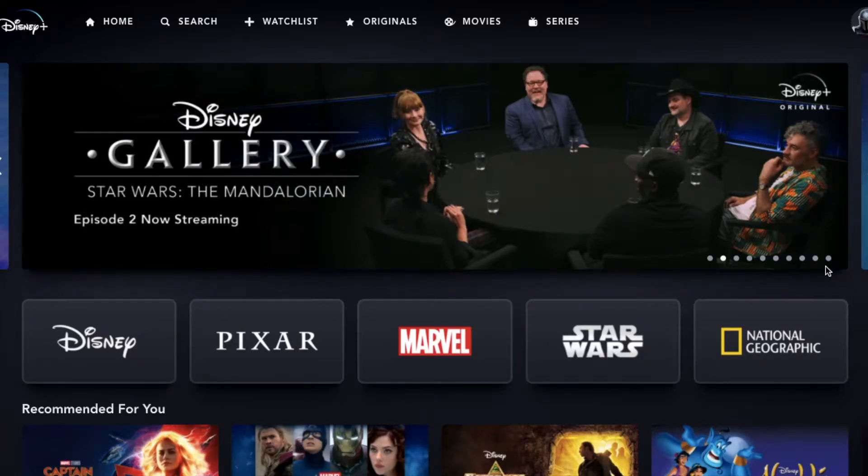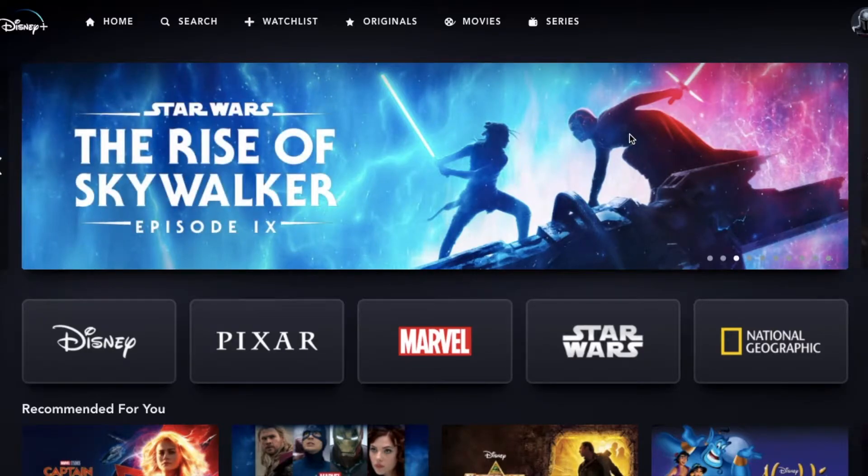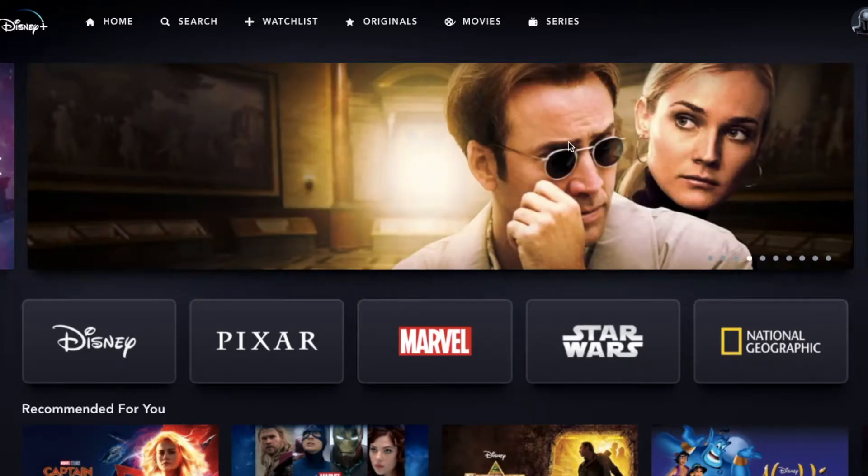Hi there, friends. In today's video, I'm going to be showing you how to log off of all devices that are currently attached to your Disney Plus account. It's a very easy process. Let's do it right now.